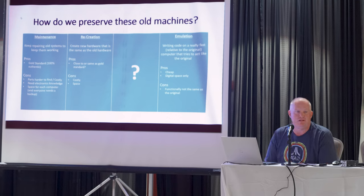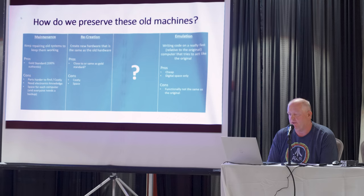So how do we preserve these old machines? The easy, straightforward method is maintenance — keep the ones that we have working. The big pro is that's the gold standard. If you want to test something, does it work on an Atari 8-bit computer? If it runs on an Atari 8-bit, then it pretty much passes that standard. Any bugs that come along with the hardware are part of it too. But as time progresses, the parts get harder to find. If you're going to collect these old systems, you better be able to be pretty good with a soldering iron, because you're eventually going to have to recap them — they're basically ticking time bombs.